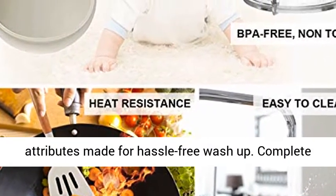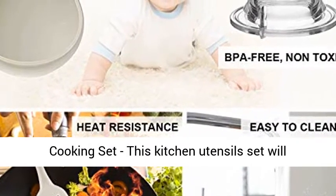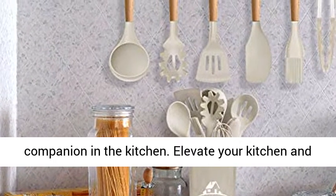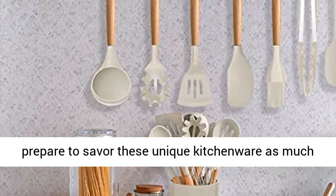Non-stick attributes made for hassle-free wash-up. This complete kitchen utensils set will satisfy all your needs for cooking — every one of them has its unique use. It would be your great companion in the kitchen. Elevate your kitchen and prepare to savor these unique kitchenware as much as the food itself.